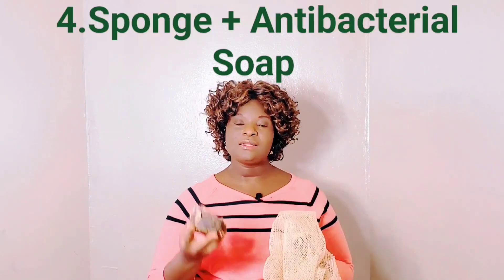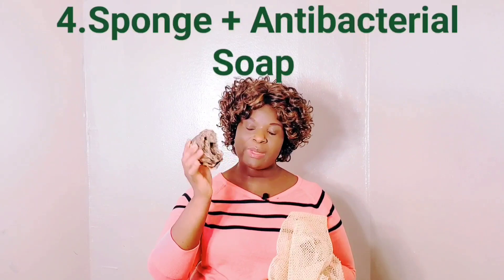All of these will kill the bacteria that is causing the bad odor. The fourth tip is the shower itself — how do you shower? You need a sponge and antibacterial soap, which is my black soap.